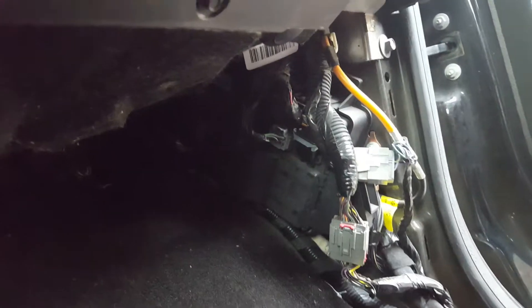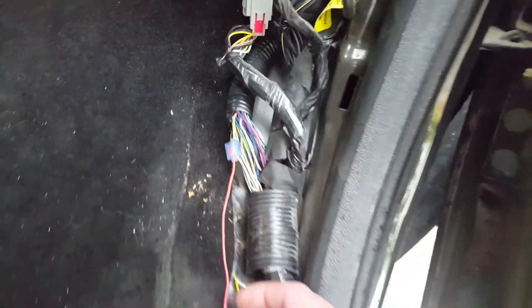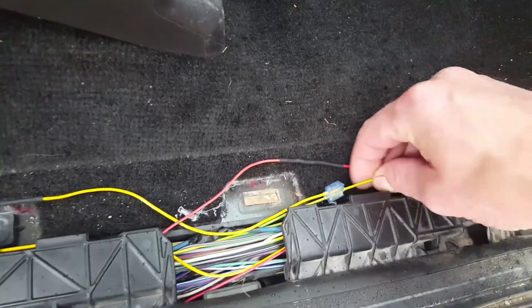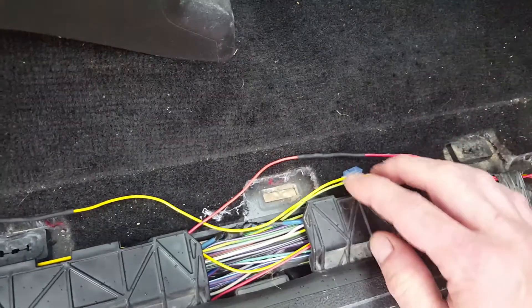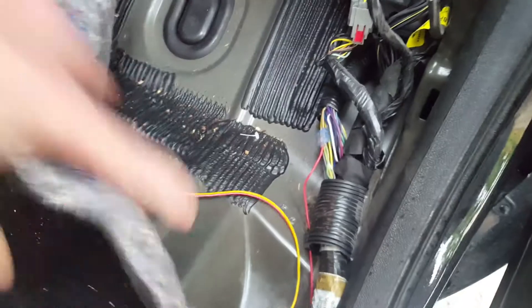Over here on the passenger side, underneath the dash behind the right kick panel, is the body control module — this is where wiring for the headlights and all that goes. The connection for the right side turn signal is a green wire with an orange stripe. That comes down to the red wire — this is my fix. The running board circuit for both sides is a yellow wire with a green stripe, and you tie the yellow wire from the Big Rig Ice into that.